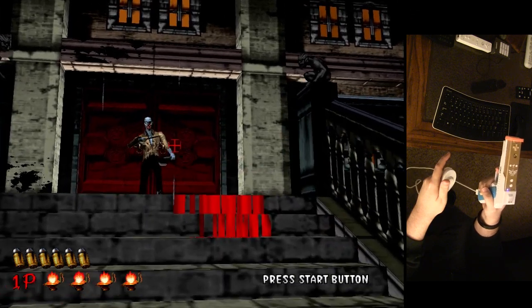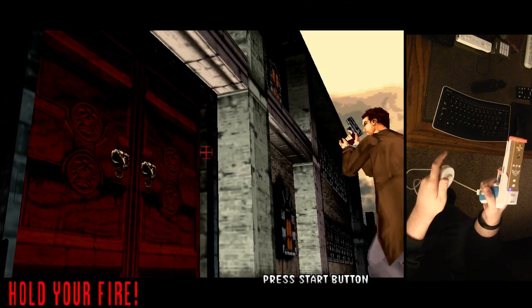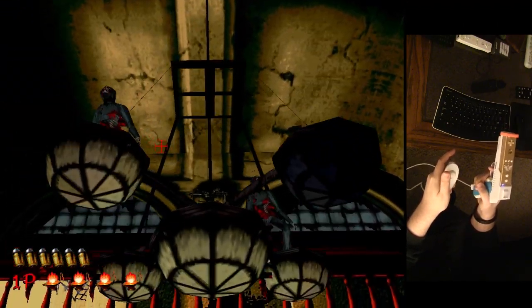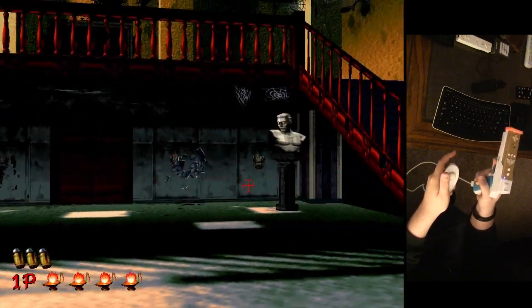Supposedly Sega lost the source code to this original arcade game, and that's why we haven't seen a port of it. I don't see why they don't just reverse-engineer this game and port it to, like, the PlayStation Move or something. That would be excellent. Or you can just use the Wii.